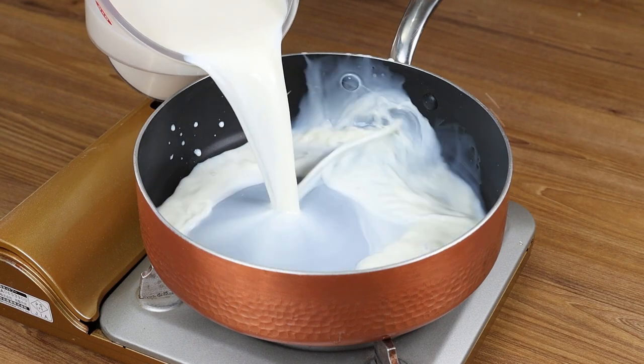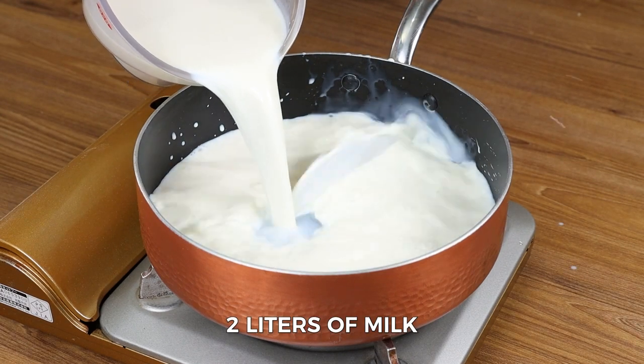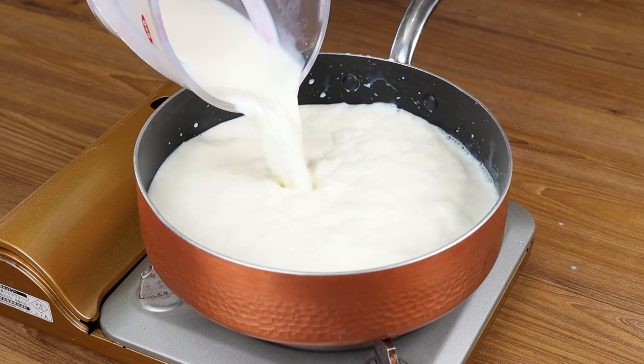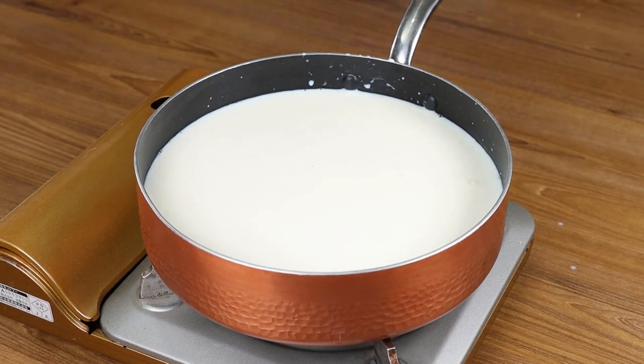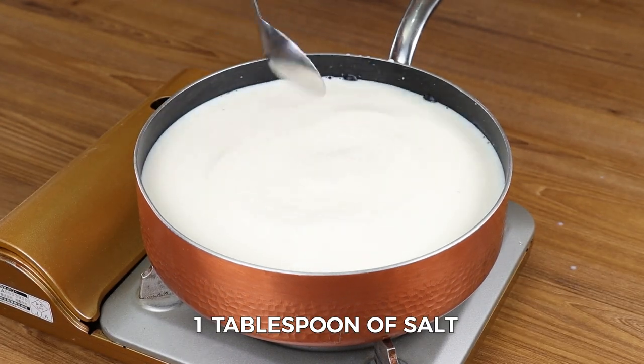Now in a medium saucepan over medium heat, add two liters of milk and one tablespoon of salt and stir it together.